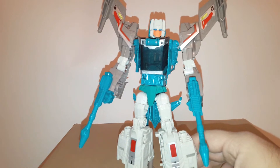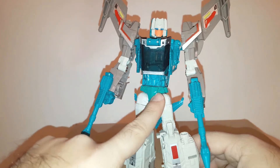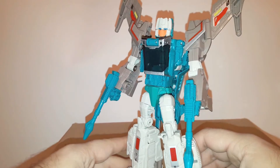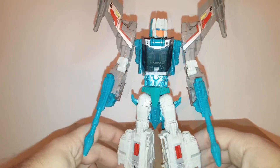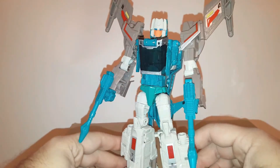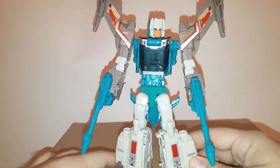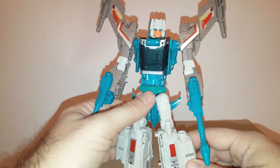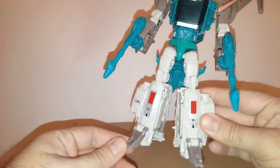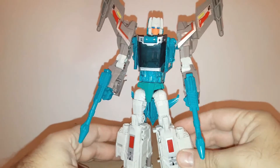So let's take a closer look at Brainstorm. First, I want to address that his crotch section looks a little bit off-colored in my camera's light. In real life it's not as different as it looks on camera — it's just the camera lighting. This part is die-cast, and also his feet are die-cast.